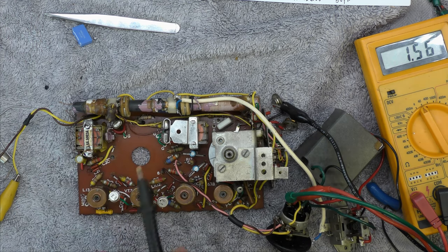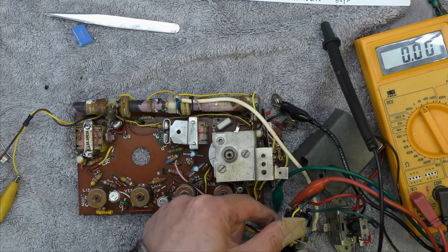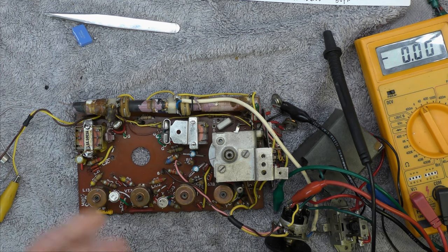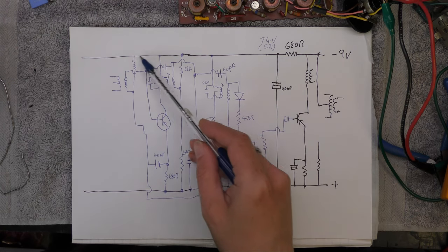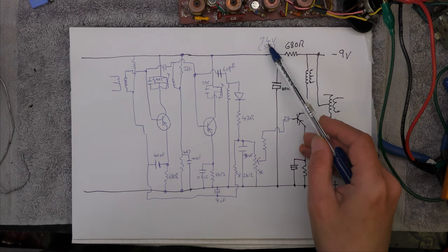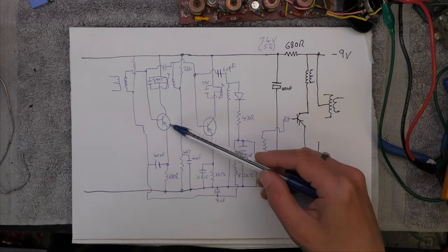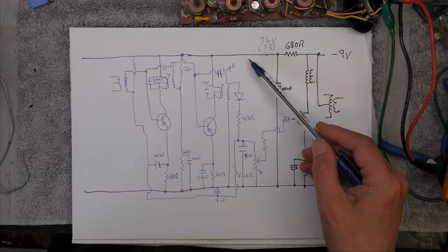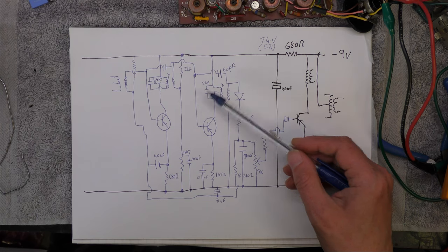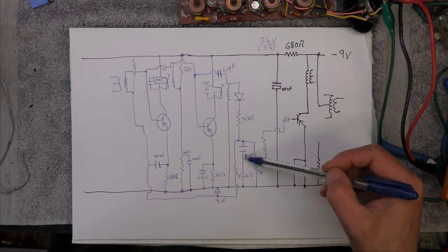That voltage looks better now — we've got reception. So that's good. I can put my pile of spare transistors away, well, maybe not. There's still a lot of noise coming from the amplifier, and it's not going away, so I might have to look at the audio section. I've drawn out part of the circuit — the 680-ohm decoupling capacitor drives the RF stages. This was being pulled down to 5.7 volts because somebody had put 100 ohms on the emitter resistor here on this IF stage, drawing a lot more current and pulling the voltage down for all the other stages.